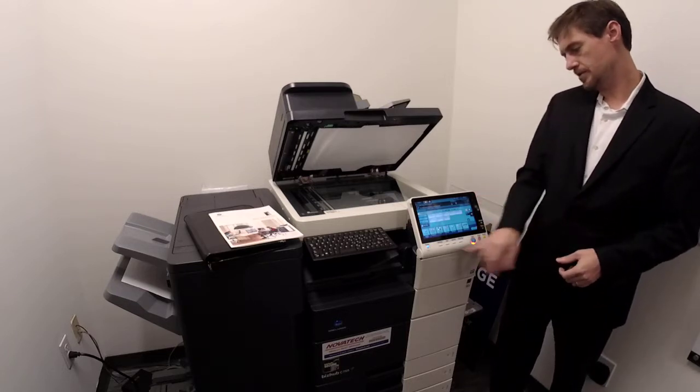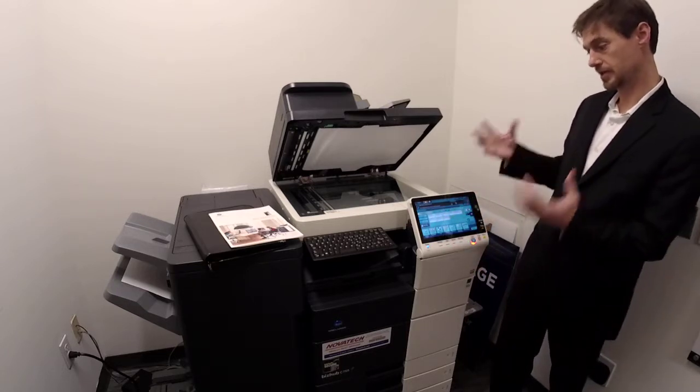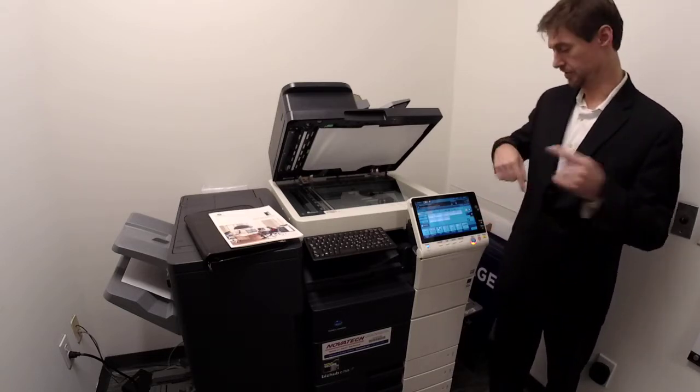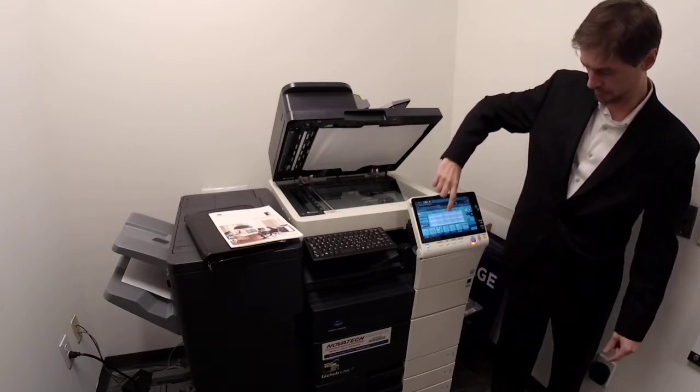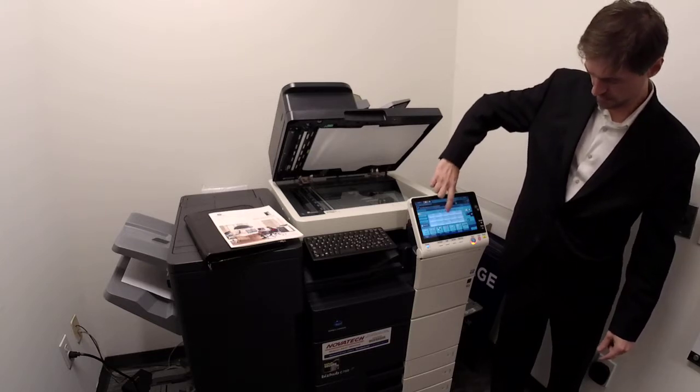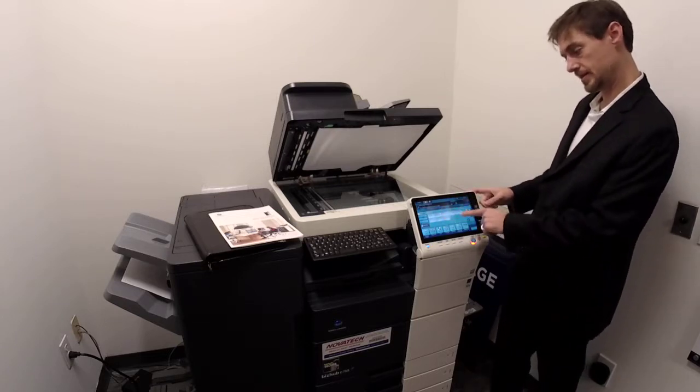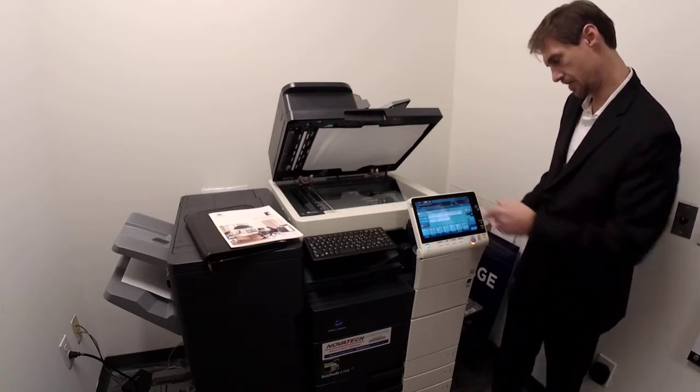If you hit the scan button and don't see your name right up front but use the copier all the time, just ask that it be added to the favorites list. If there are hundreds of emails, they're all indexed by letter. But if you use it all the time and the favorites screen isn't too crowded, it's handy to have your name up front so you can tag it right away.